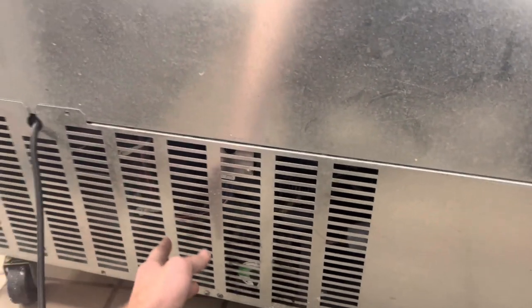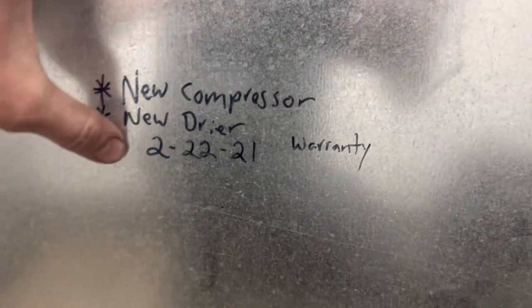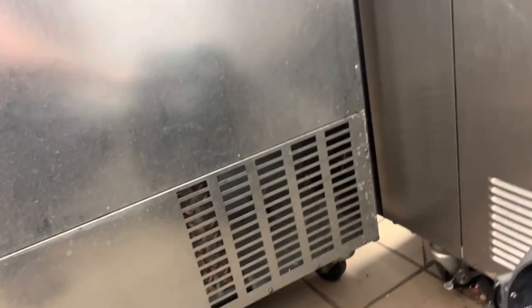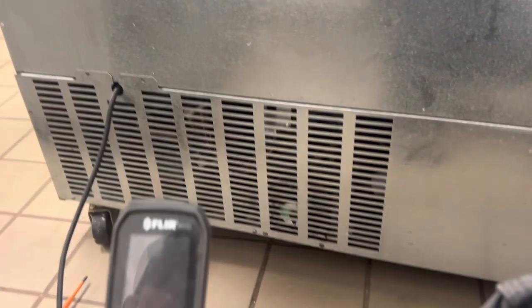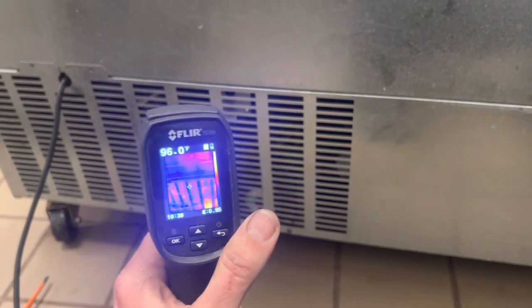All right, new location. Norlake topping cabinet — new compressor, new dryer installed two and a half years ago, which doesn't actually mean much of anything. Shooting from the hip — it's like 25 degrees inside, so it's kind of freezing, but it's not really, because the amount of heat coming out of this thing is a lot.